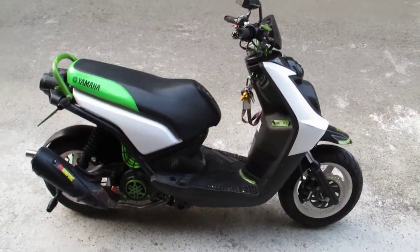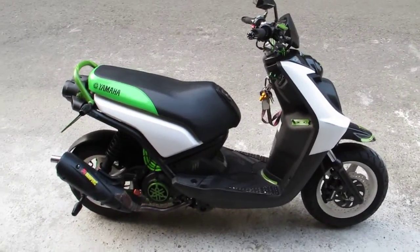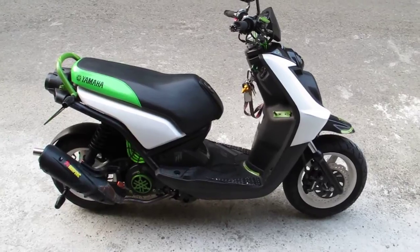Hello, this is Terry. Again, this is a new project. It's a BVSA 125.